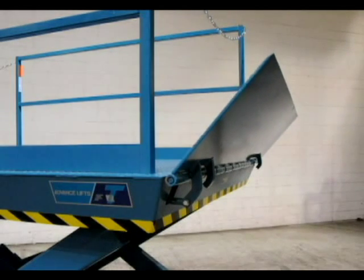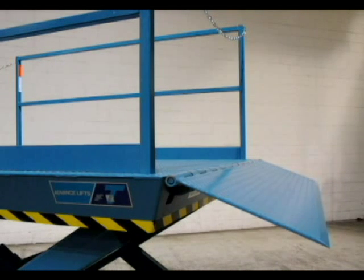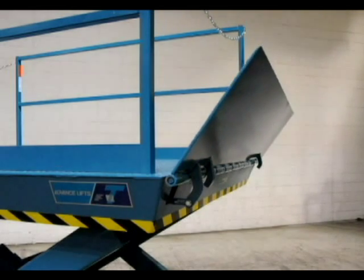Advanced Lifts has been building hydraulic bridge activators for years, and they can easily be modified to fit work access applications where powered fold-up extensions are desirable. One, two, or three cylinders can be used to accommodate a variety of sizes.